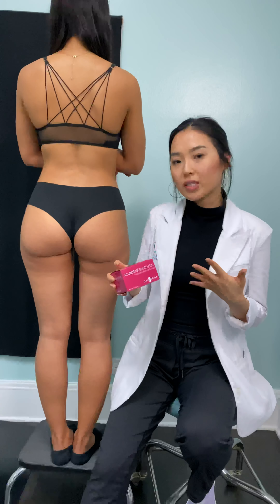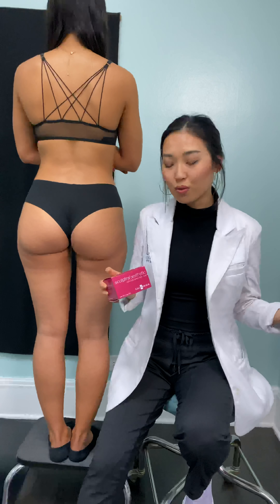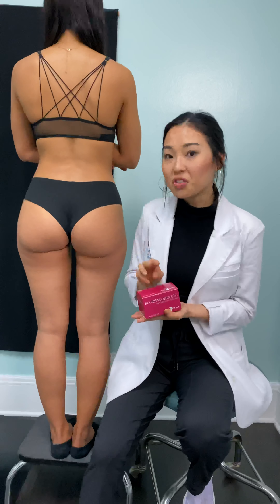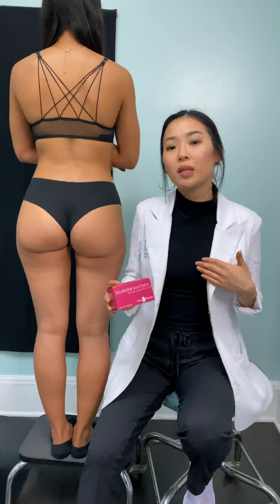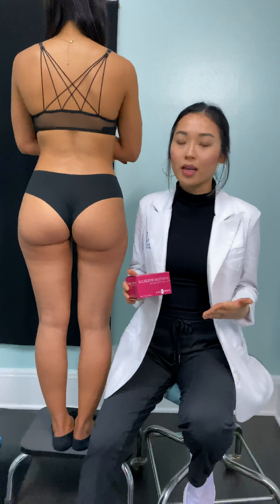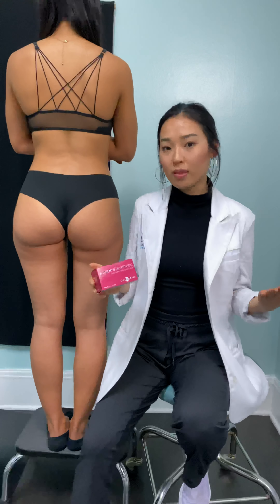The way this works differently is that with something like a lip filler you'll see instantaneous results. With Sculptra it does take about a full two to three months to see results, because Sculptra actually stimulates your own body to produce collagen, and that's how you see a nice improvement in terms of fullness and a little bit more volume.